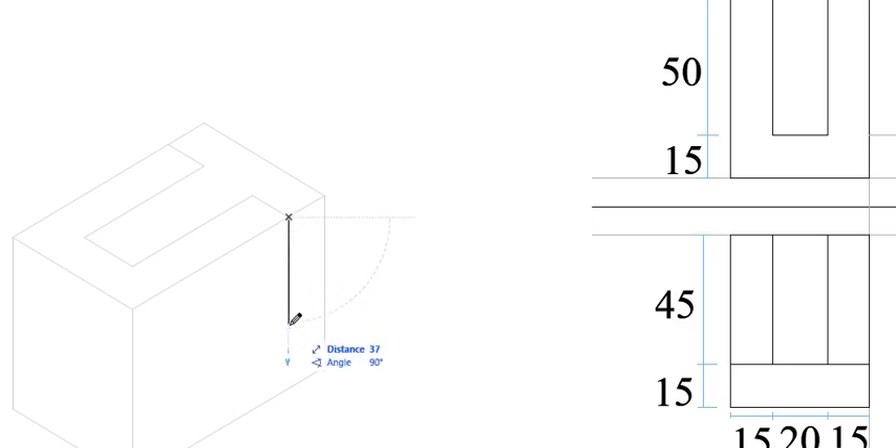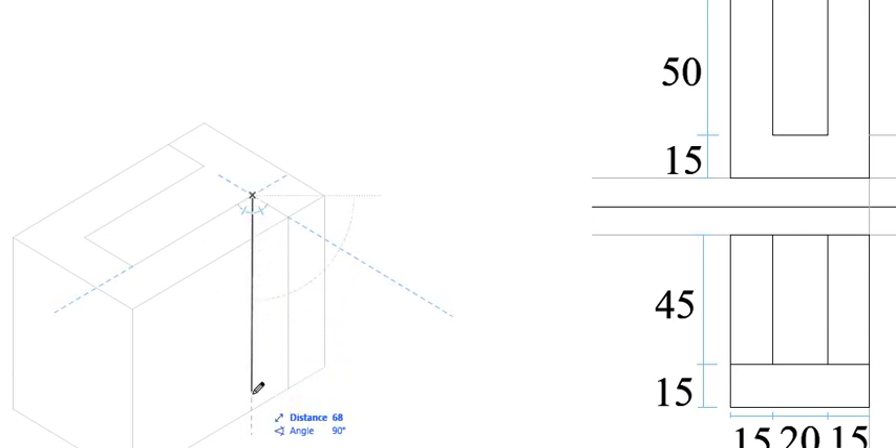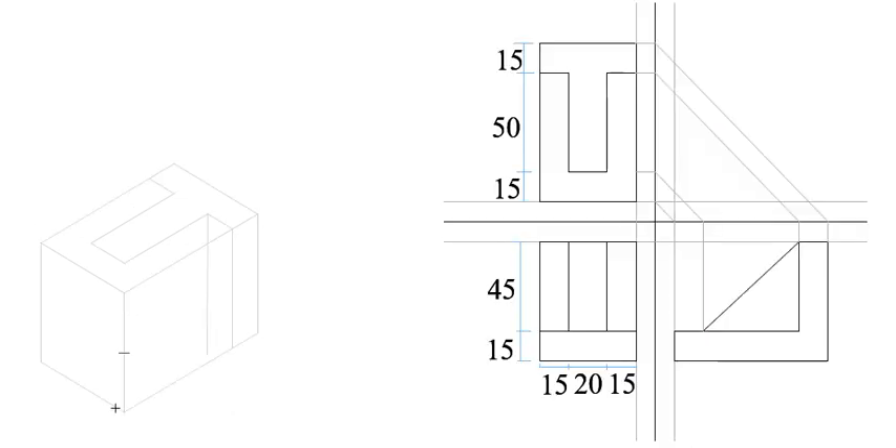The next thing you can do is just extend this one downwards, and extend this one also downwards. We can also extend this other one down, but I don't see any need because we are not going to use it at that point.